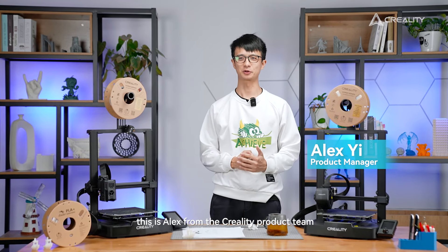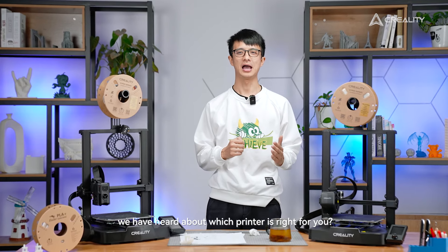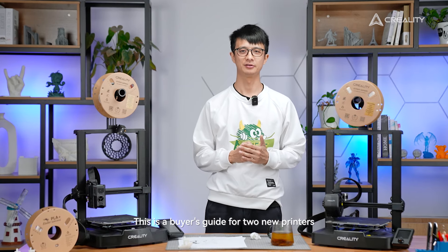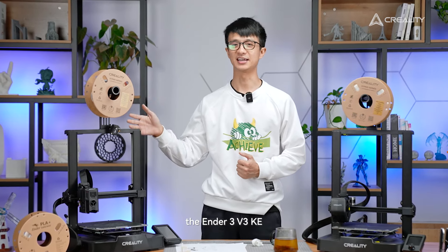What's up everyone, this is Alex from the Creative Product IT. In this video, I want to answer a lot of questions we have heard about which printer is right for you. This is a buyer's guide for two new printers, the Ender 3 V3 SE and its Kleber sibling, the Ender 3 V3 KE.